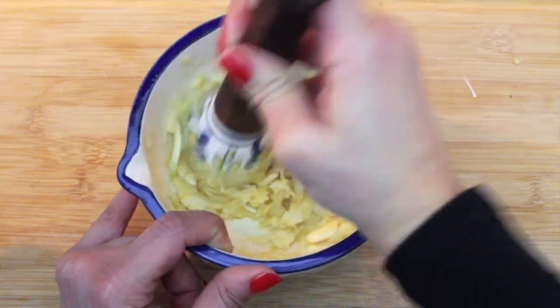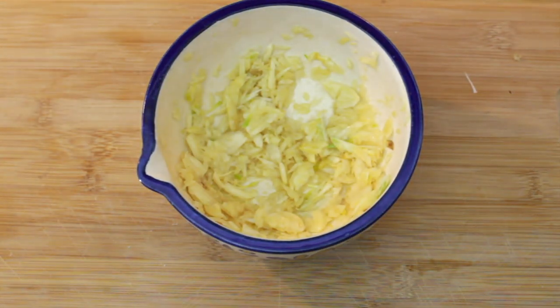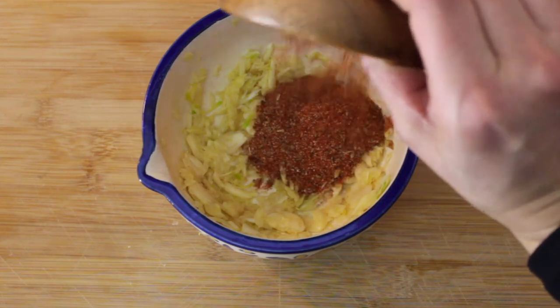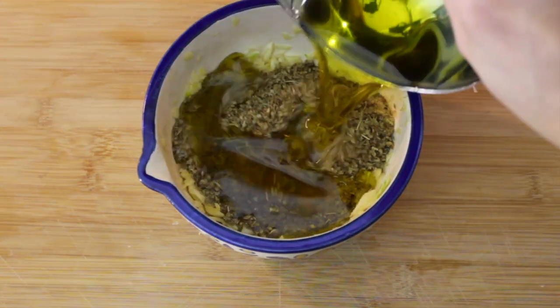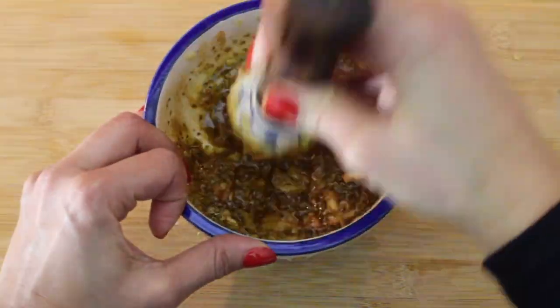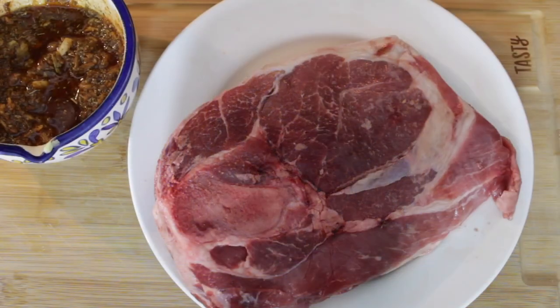Once the garlic is mashed, we're going to add the rest of our ingredients — our salt, sazon, adobo, oregano, and olive oil — and we're going to combine them well to form a paste.